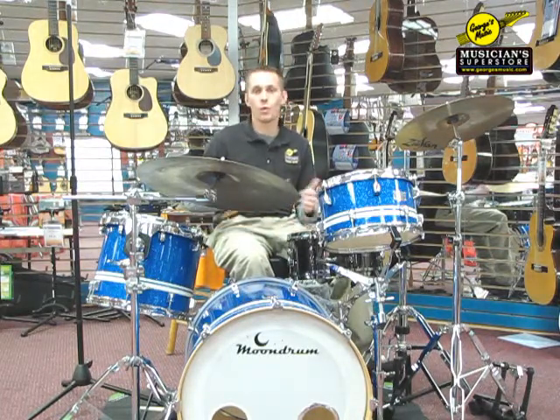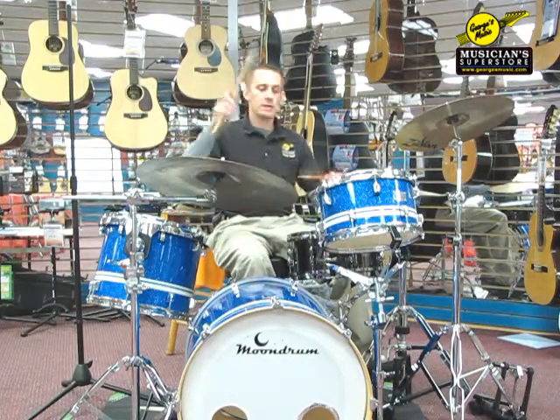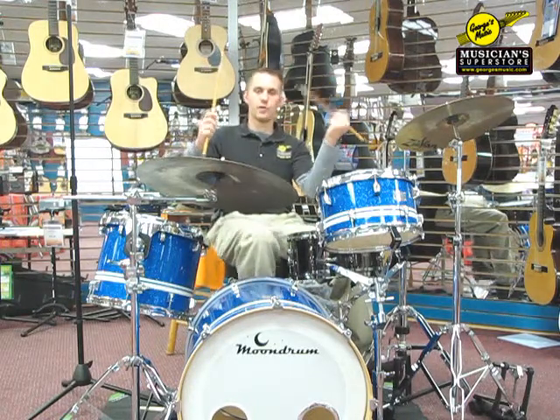A couple of things we're going to talk about today are: what are triplets, how to count triplets, and how to actually play them around your drums using your right hand, your left hand, and your right foot.